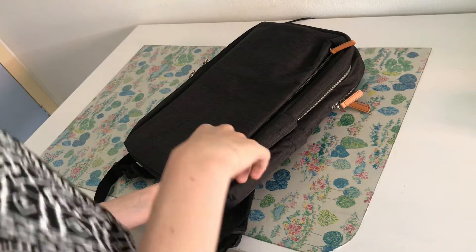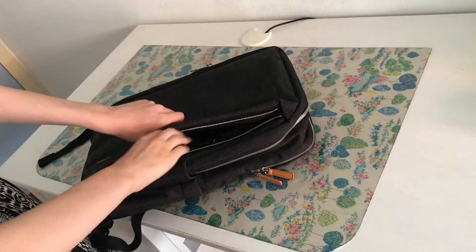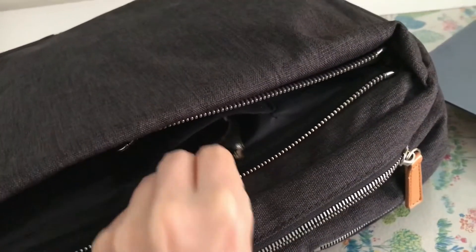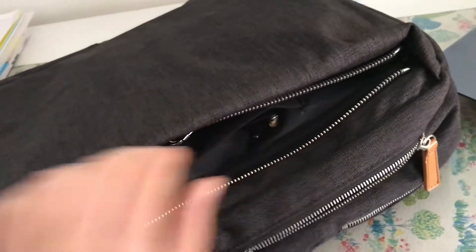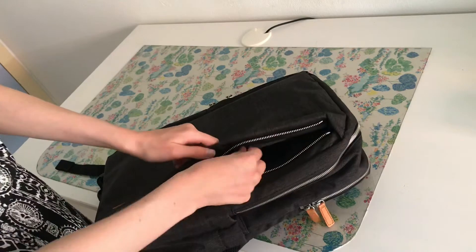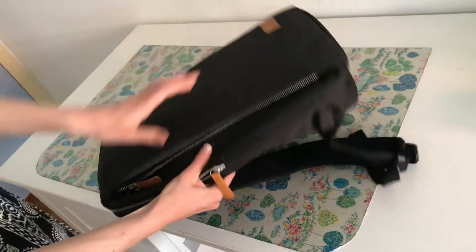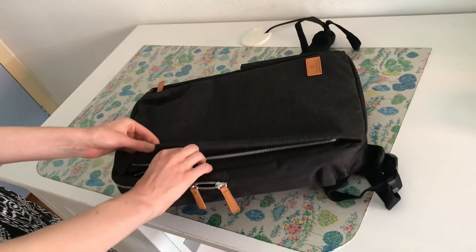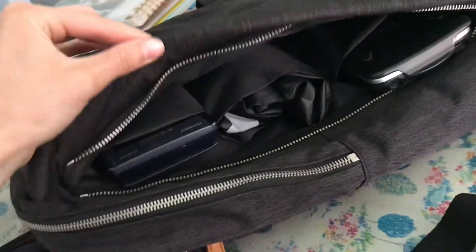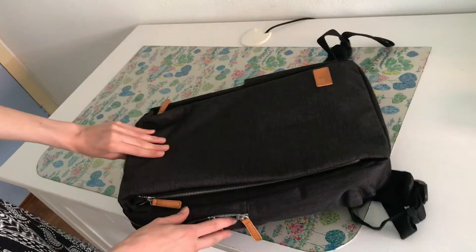Now for a tour of the entire bag — there are two compartments on the front. This one is the one on the right side, and it has a little compartment for sunglasses which is made of felt, and it also has a little clipping which I think is meant for your keys. When you turn the backpack around, there is another compartment, but this leads to a whole other space — they kind of overlap each other. This space has three little compartments plus a bigger space to put stuff in.